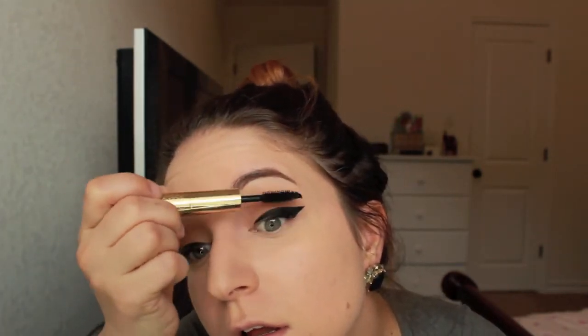Now I'm going to take my Lights Camera Lashes mascara by Tarte, and we go back with the Creme Brulee.